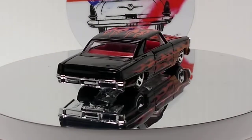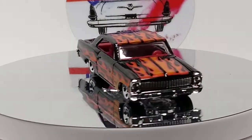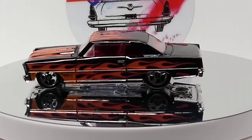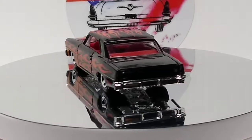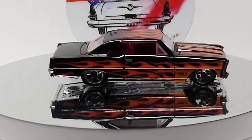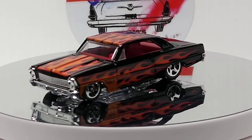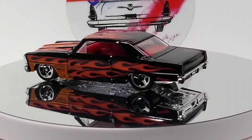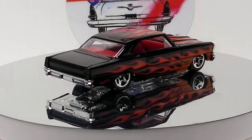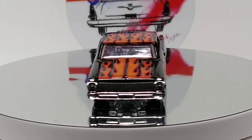I think I fixed this glitch with the camera going in and out. Jesse from Jesse's Diecast Garage said to clean the lens. I cleaned the lens and it was still doing it a little bit, so I slapped a sticker in the background and it seems to have stopped it. I was testing it for a while and it wasn't doing it. Let's hope it keeps not doing it. It still looks like it's jumping. Let me know in the comments if it's still bad with the camera jumping. I'm trying to get rid of it.